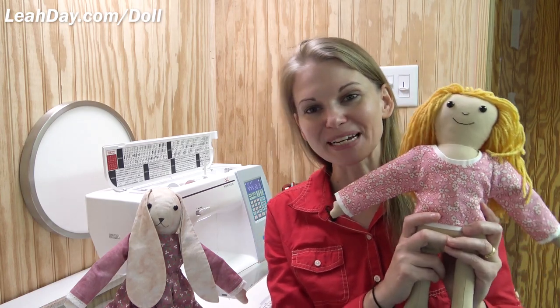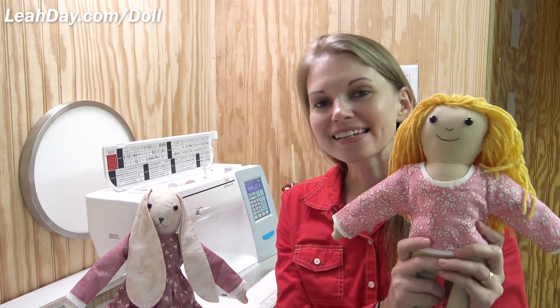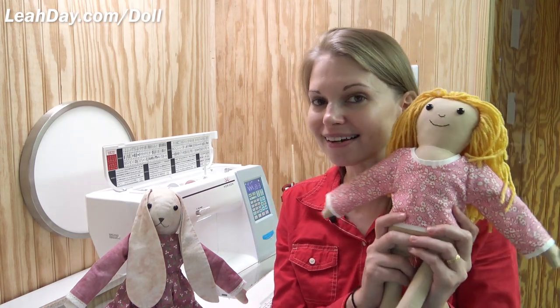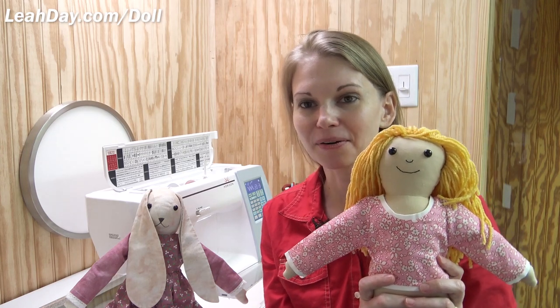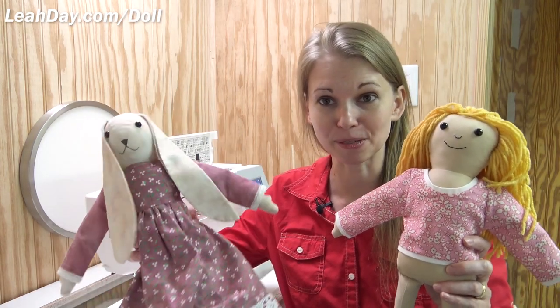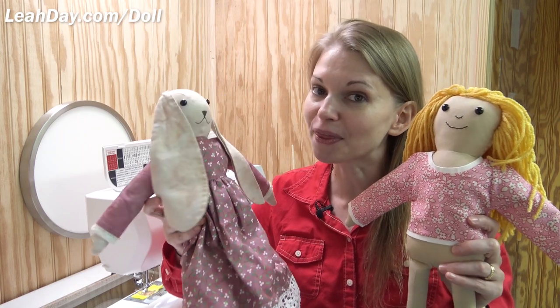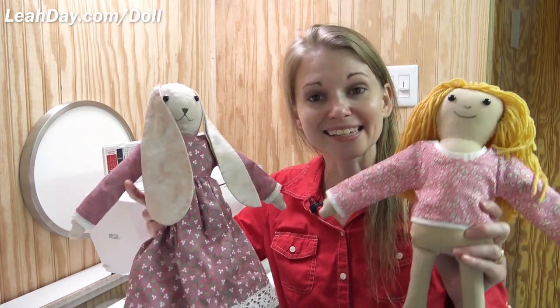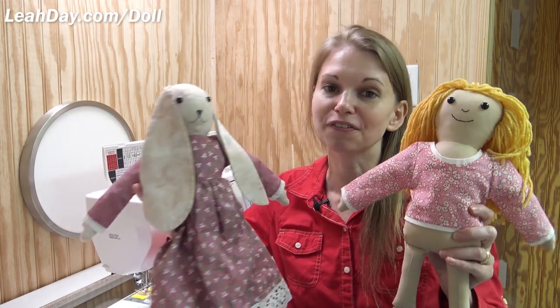Hello, my quilting friends! My name is Leah Day and this is Mally the Maker — a doll pattern based on a character in a book, Mally the Maker and the Queen in the Quilt. This is actually the second doll pattern I've created from this book. This is Miss Bunny, another character who comes to life within the world of Quilst. You have to read the book — it's a really fun read.